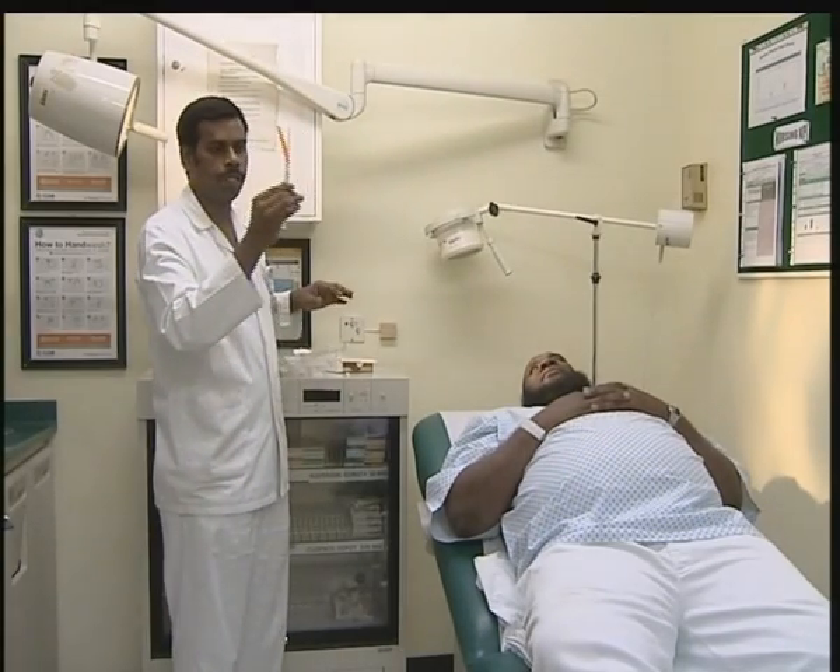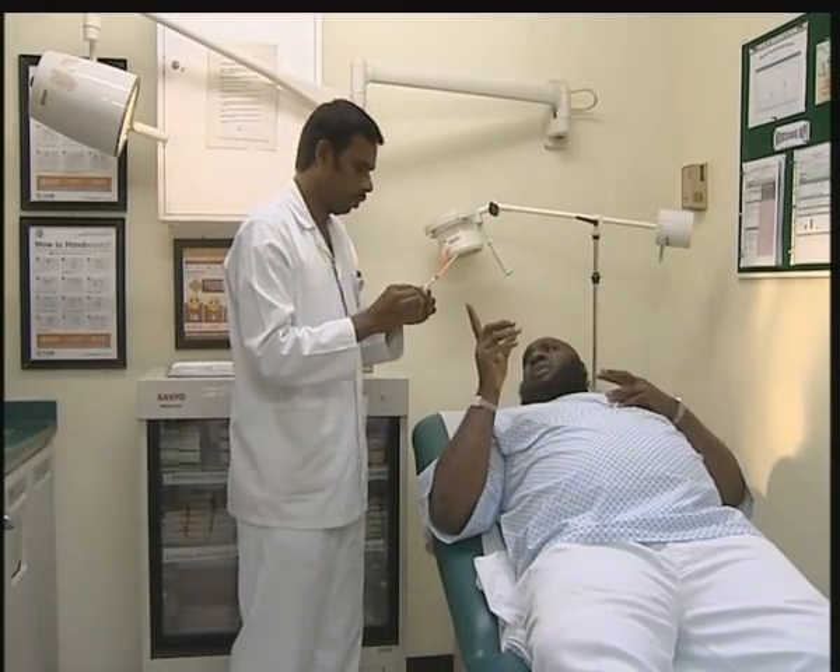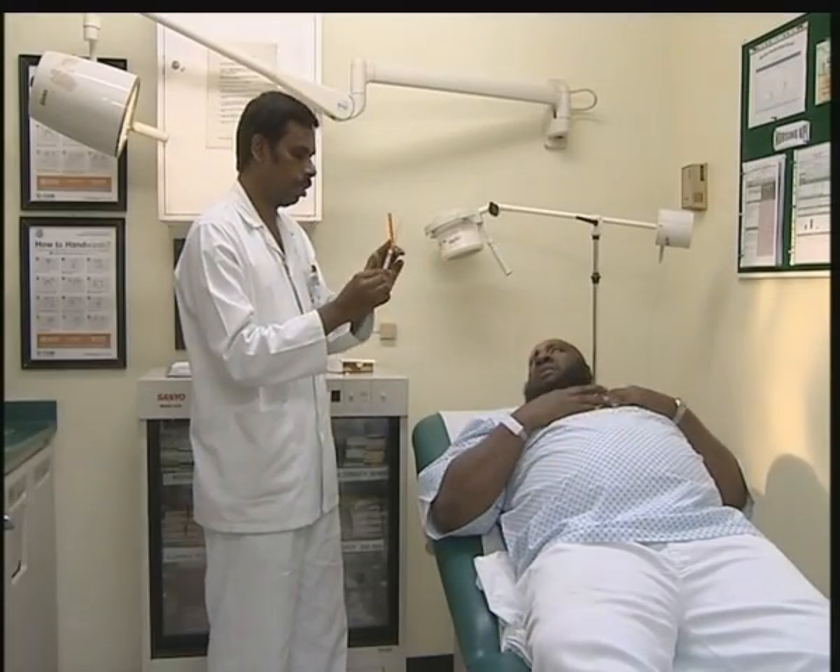I am going to first explain to the patient, then I am going to give the injection to the patient.